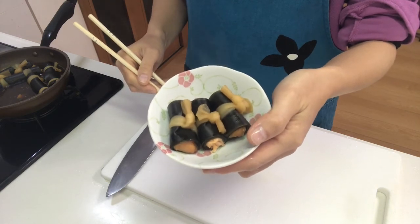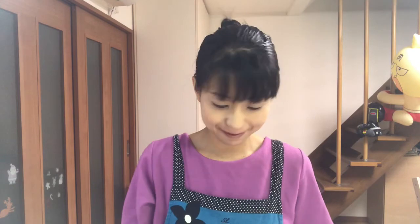It's time to eat. Itadakimasu! The kombu is very soft and the salmon absorbs the seasonings well. You should try it. Tomorrow I'll make another kind of osechi ryori, so see you tomorrow.